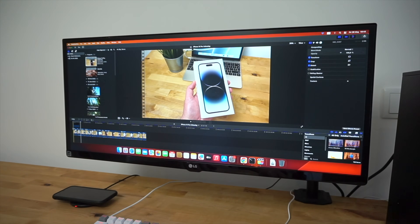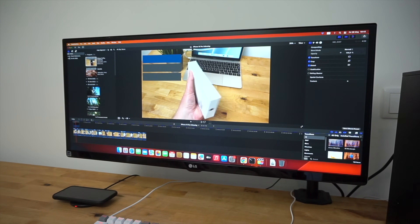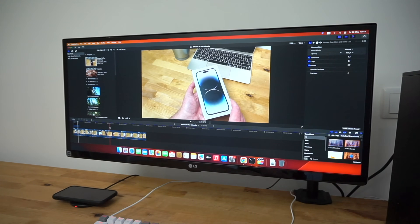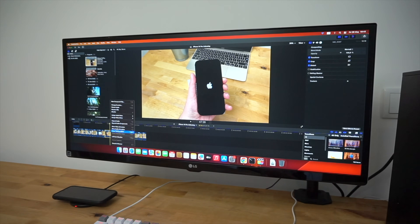I wanted to run macOS Sonoma and improve the performance in 4K video editing, which was slow due to the integrated HD 4600 graphics. First I wanted to add an NVMe SSD that could be used as a second drive for booting Windows or as an editing drive.